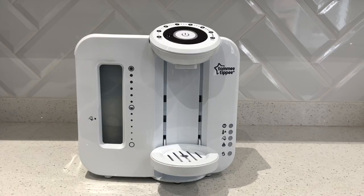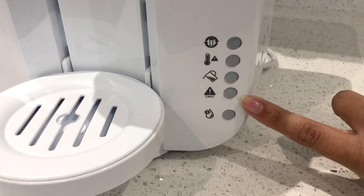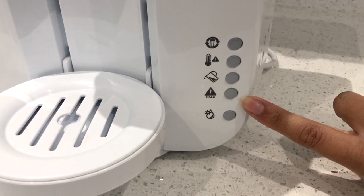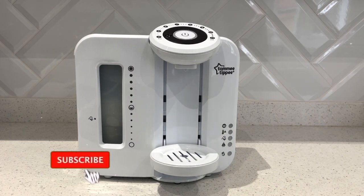We're just going to pretend like the light has come on. As you can see, this light here is the warning light — it's a triangle with an exclamation mark in it and it says 'calc', so that's a build-up of limescale in the machine.